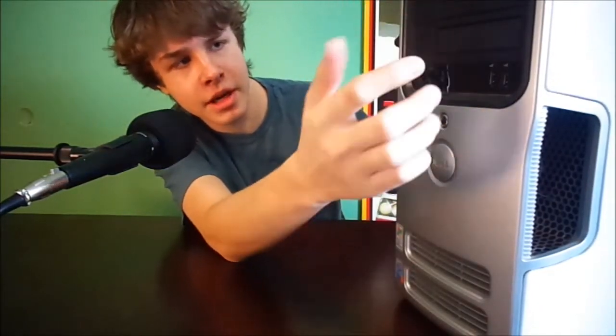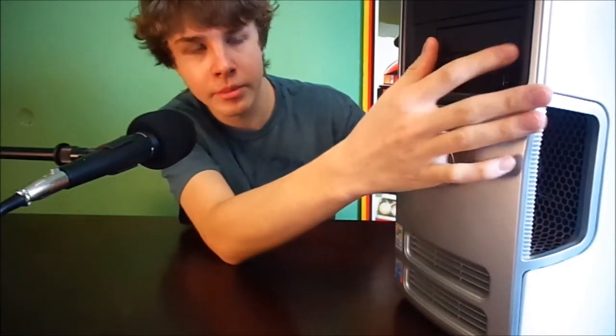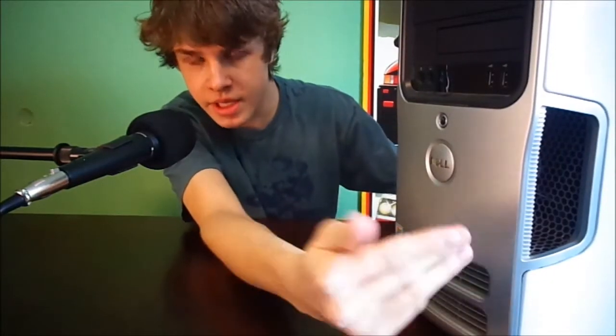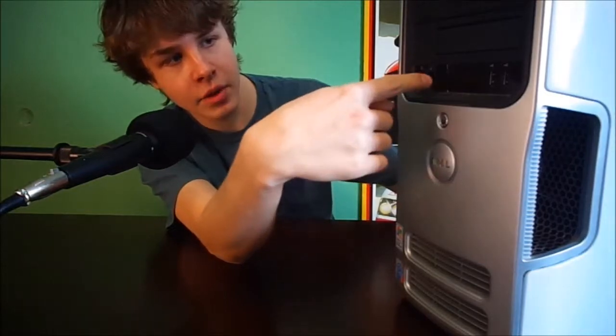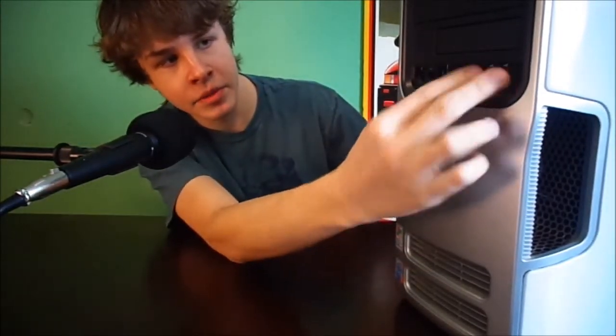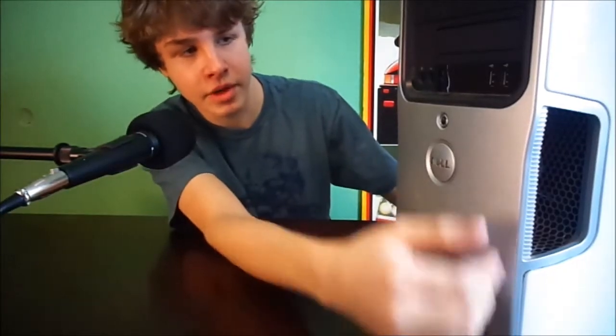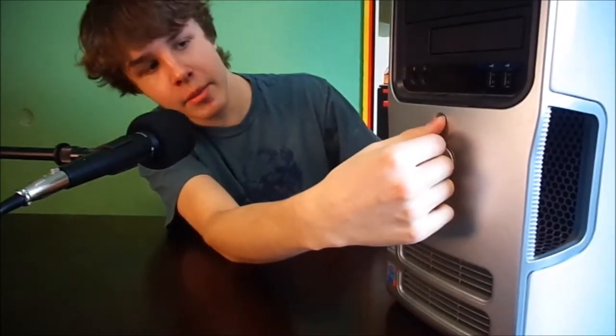There are two blank spots on the front — nothing there, but I could put a floppy drive. I'll probably end up getting a card reader to put there because I want to be able to transfer videos off this camera straight onto the server. There's also a headphone jack, a standard microphone jack, and two USB 2.0 ports on the front.